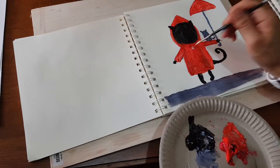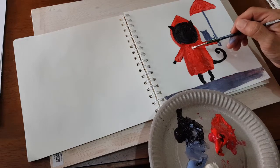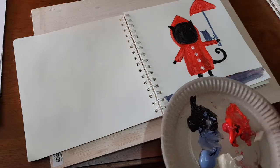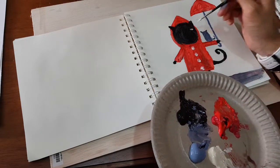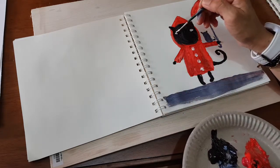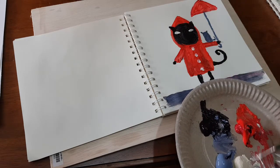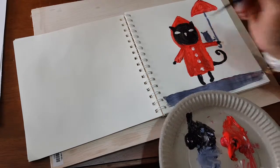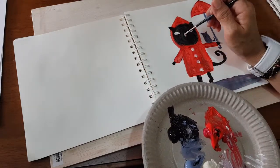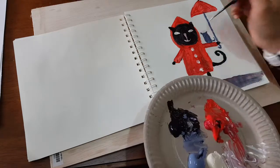Maybe I want to have white buttons — one, two, three, four. I can paint the eyes. Pink nose. Small triangle again, and a small detail here.